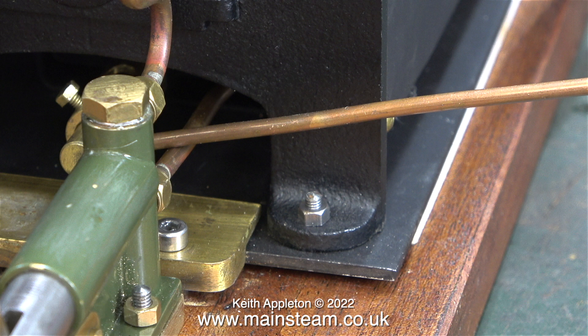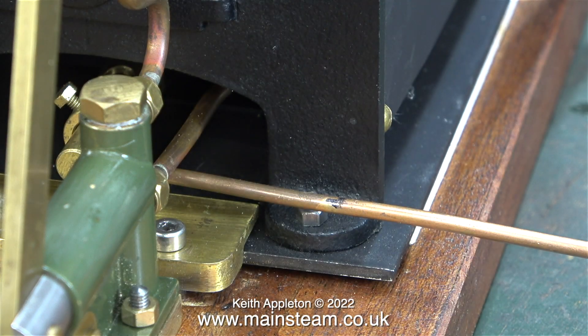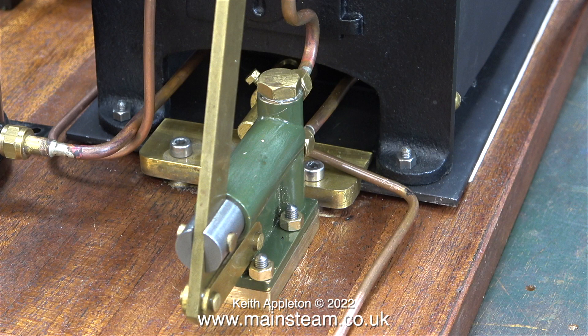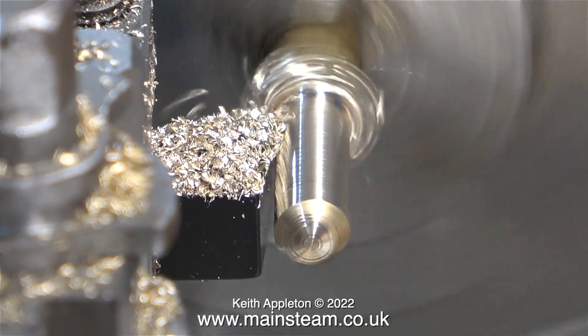The gas jet holder is silver soldered to a really long piece of copper pipe — this is far too long and no good for what I needed to do. I've made a mark on the copper pipe using a felt tip pen, and here using my pipe bender I'm bending it at a 90 degree angle. There are many different ways of connecting the gas supply to this pipe which in turn feeds the gas burner.